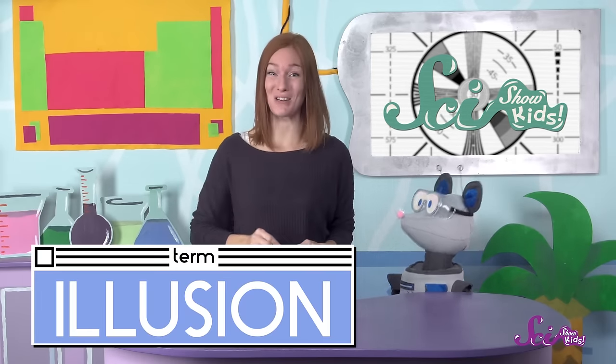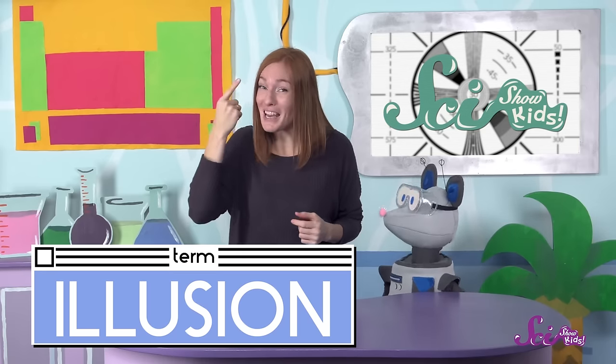But the drawings aren't really alive or moving around. It's an illusion, a little trick that you can play on your brain.